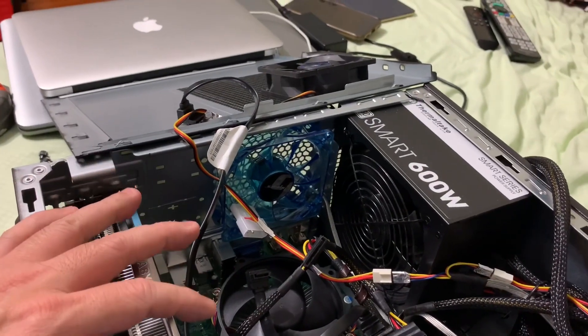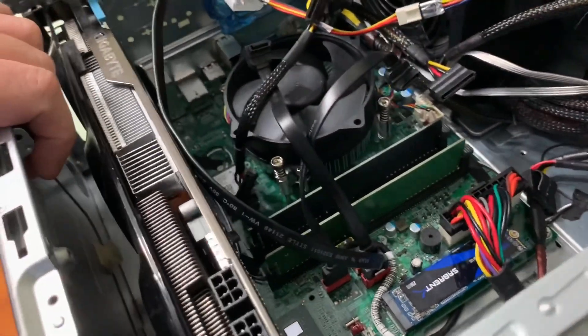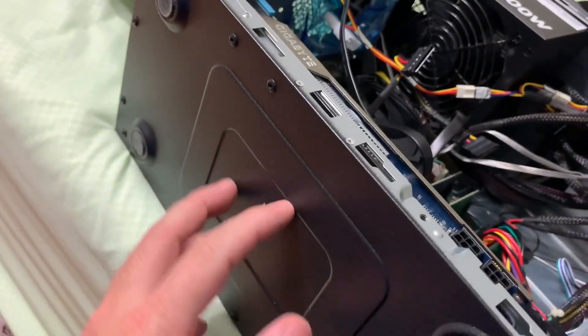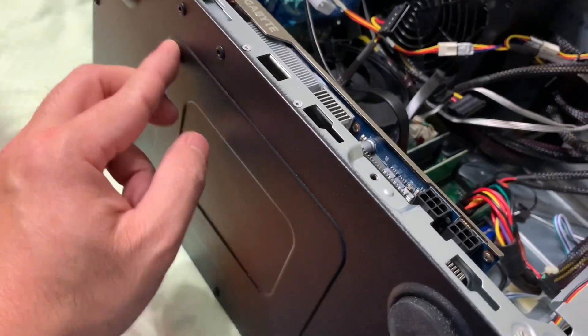If you have four fans running at the same time, you'll have no issue with heat inside the case. If you want, you could create a hole right here to install another fan so that air can push out this way.